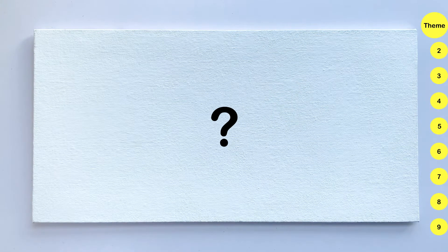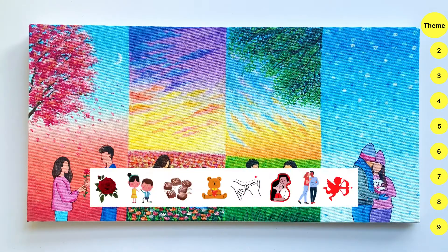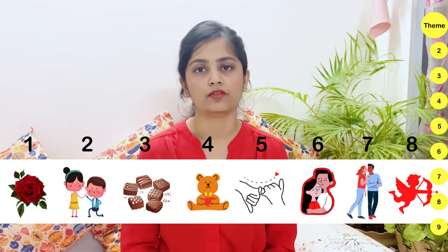Today's video is going to be a process video. So without further ado, let's get into the video. First of all, I had to decide what I am going to paint. I thought I will celebrate Valentine's Week starting from Rose Day to Valentine's Day. So I am going to paint 8 artworks in which a couple will celebrate each day.